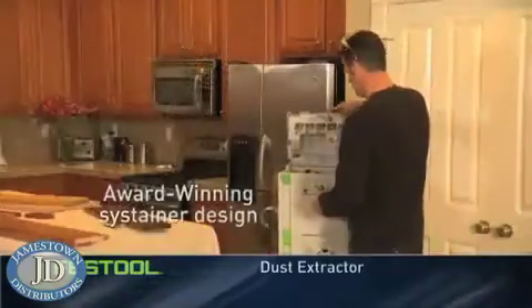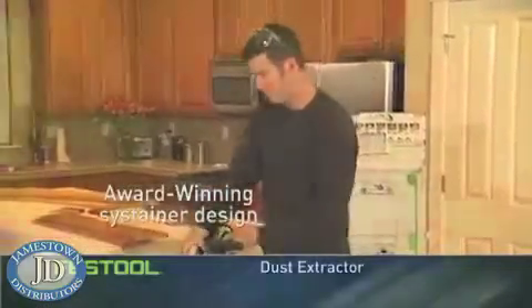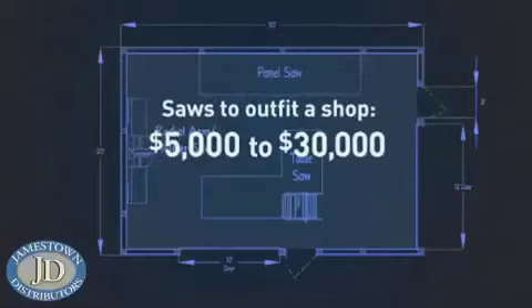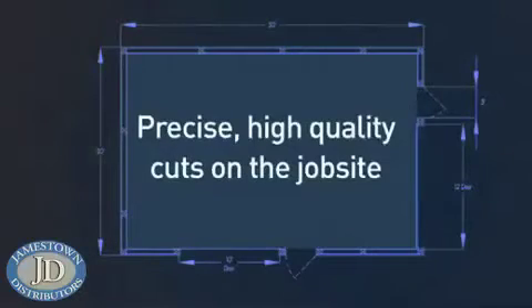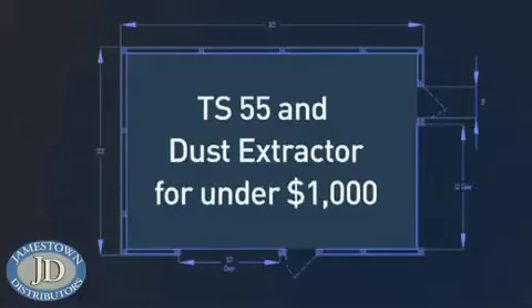Outfitting a cabinet shop with a quality table saw, panel saw, and radial arm saw typically costs between $5,000 and $30,000. With the Festool TS saw, you can take the same precise, high-quality cuts to the job site, and you can have the TS 55 plunge cut saw plus dust extractor and still pay less than $1,000.